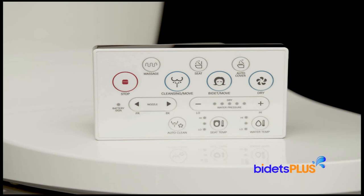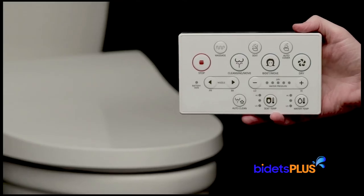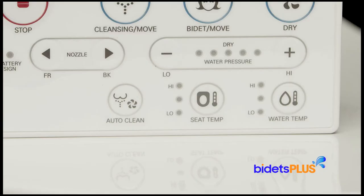The remote control for the Blooming NBR 1570 has a user-friendly design with large, easy to read buttons. On the top half of the remote, you'll find the most commonly used buttons such as stop, wash, and dry. On the bottom half of the remote, you'll find the adjustment controls so you can fine-tune nozzle position, water pressure, as well as all the temperature settings.